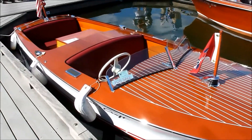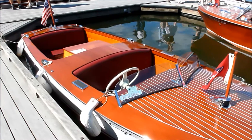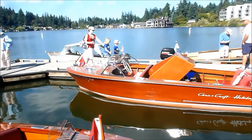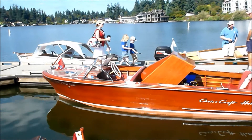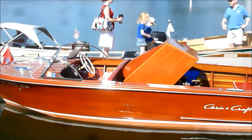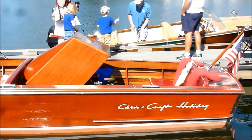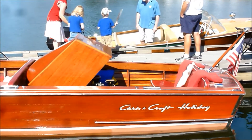Really pretty little boat. Over there is a Chris-Craft Holiday — engine cover up, you can see dual carburetors on there. That's beautiful. Let's go take a little peek at that.